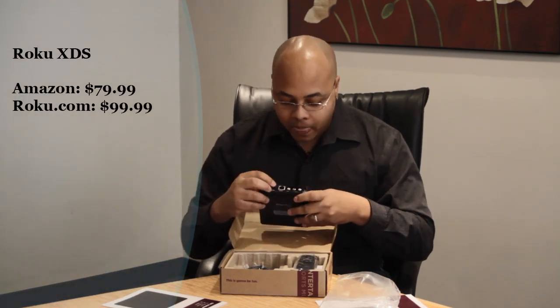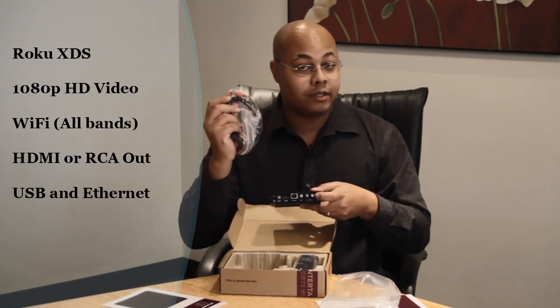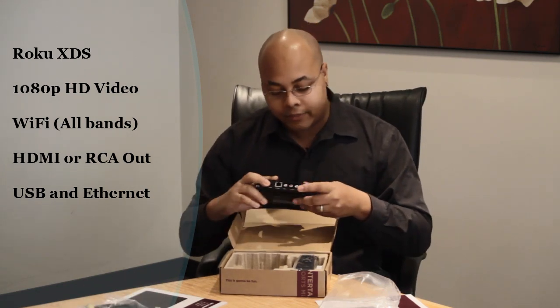So if you want to do it wirelessly, you can, but if you want to put this very close and sync it up to a wired connection, that's an option as well. On this side, you have your standard RCA connections, which are actually included here, so you can basically connect it to a standard or high-def television.